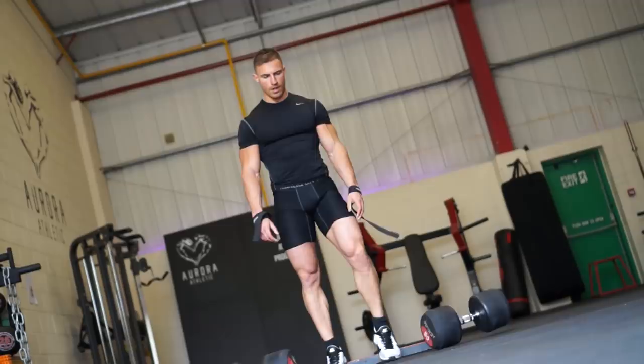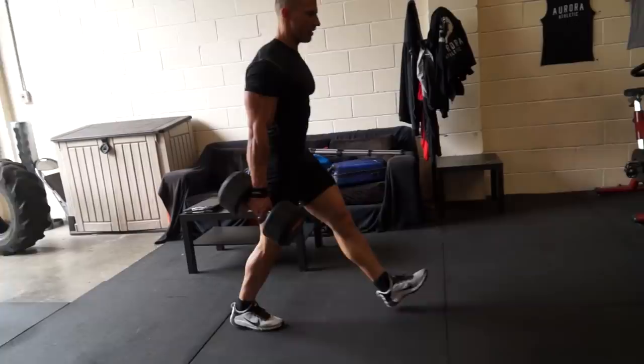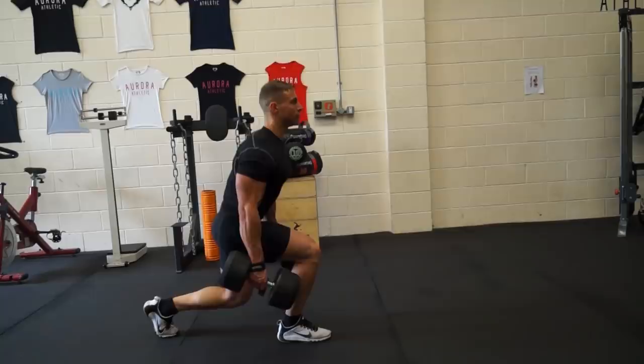Then I went on to dumbbell walking lunges. There are two ways to do them: if you keep your spine upright, you place more tension on your quad; if you lean forward more, you recruit more glute and hamstring. Since I feel I've got a pretty big posterior already, I'll stick to working the quads — back upright, chest out, shoulders back. I'll do 12 reps one way, short rest, then 12 reps back.